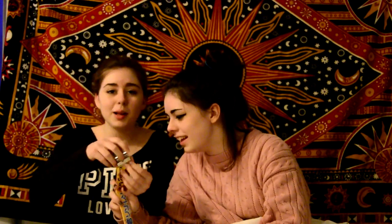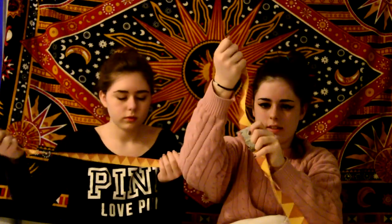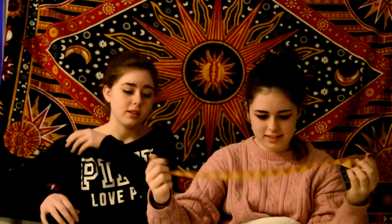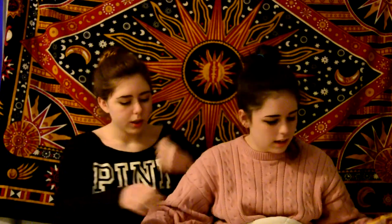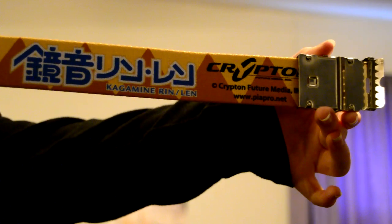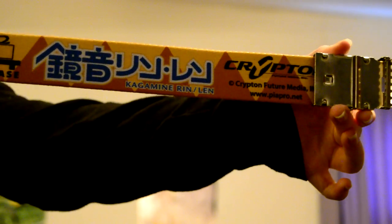Okay, so we have this belt. What kind of belt is it? A Rin and Len belt! It comes with this thingy — I don't know what it is. It's a Kagamine Rin and Len belt, and it has the Krypton logo and everything. Just the standard pattern — you can probably use it for a cosplay. Rowan already broke it. Amazing.